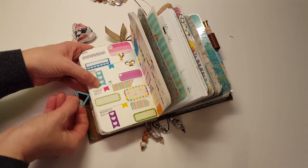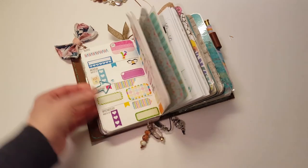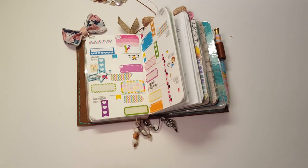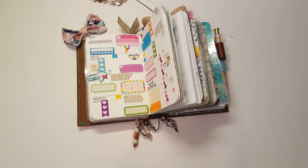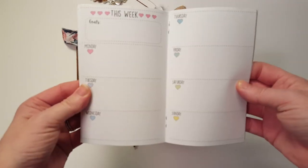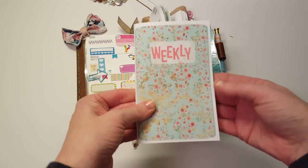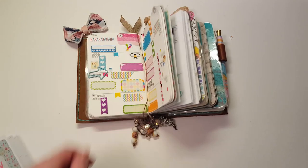It's hard to get on anymore because it's so full. That is the final week of this insert, and then I'm going to move on to this little insert book from Sweet Kawaii Designs — that's what I'm going to use next. Thanks for watching, and I will see you again in my next video. Bye-bye.